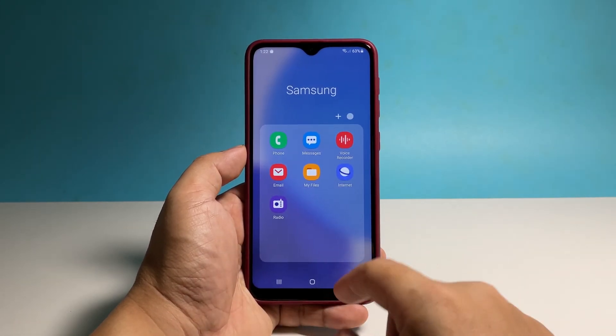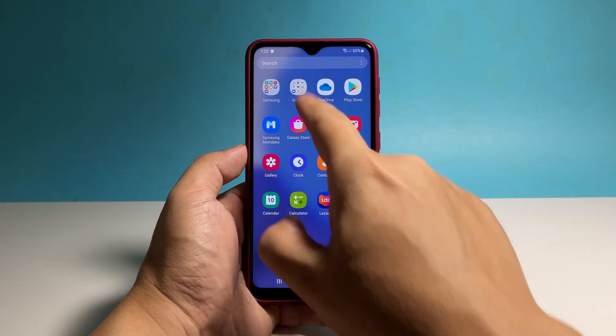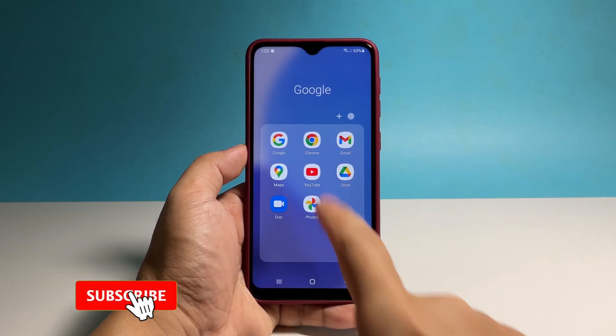And that's how you reset the settings on your Galaxy A23. Support us by subscribing to our channel, and thanks for watching.